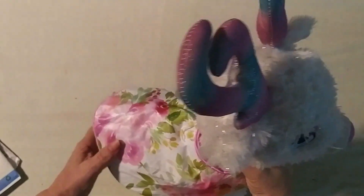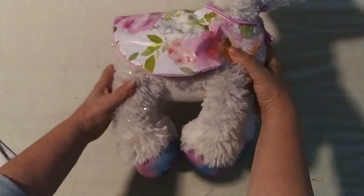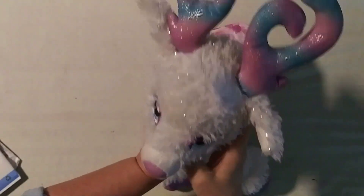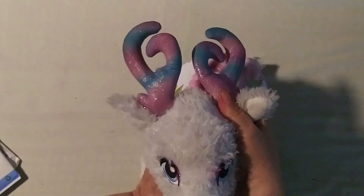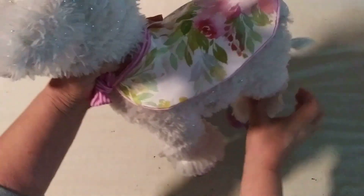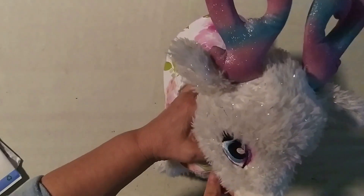Welcome to my channel A Plus Studio. Today I'd like to show you how you can reuse or repurpose outfits at home, or take a sample and copy the pattern.